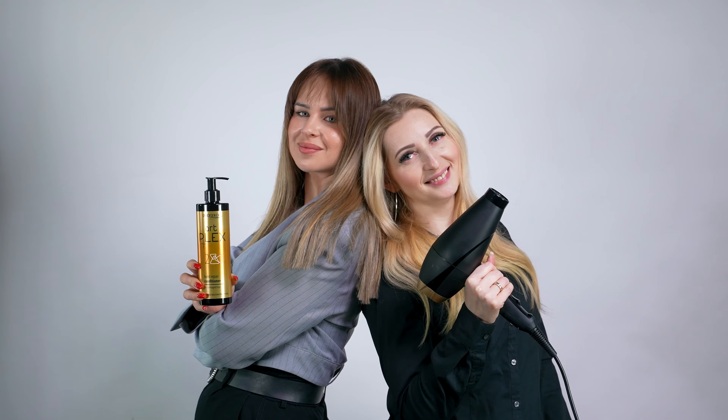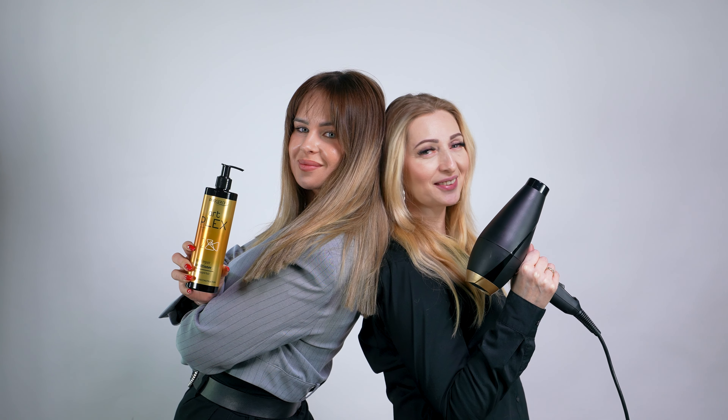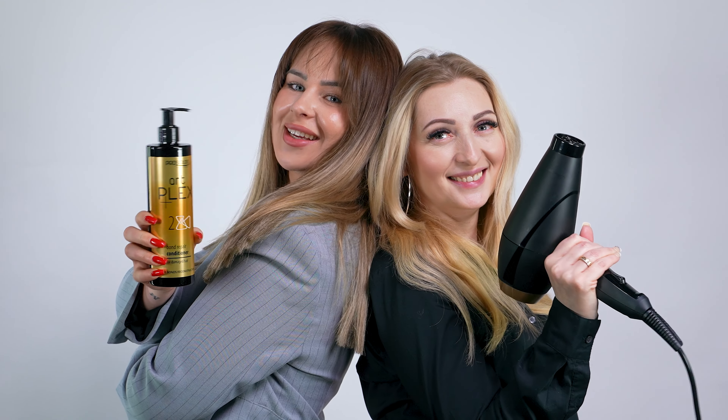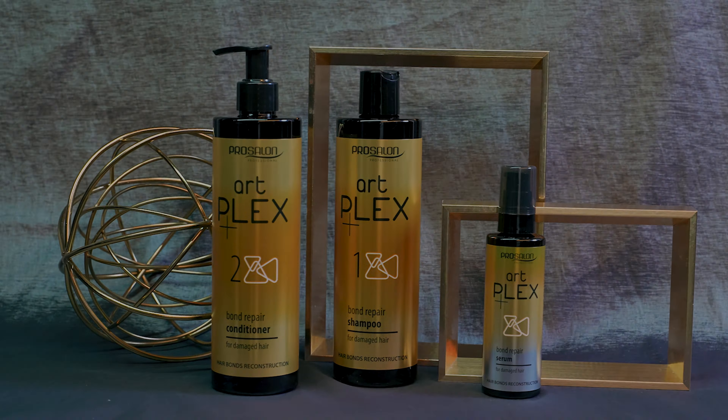The effect: stronger, healthier hair structure, and a visible improvement in appearance. Let's get started.